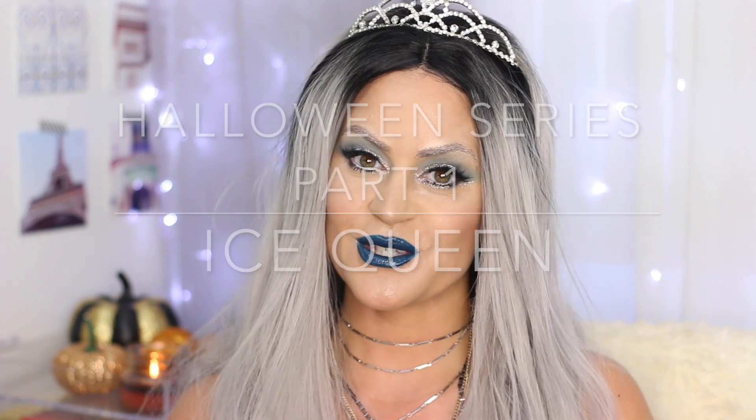Hi guys, welcome back to my channel. Today we're kicking off the two-part Halloween series I'm doing: Fire and Ice Queen.